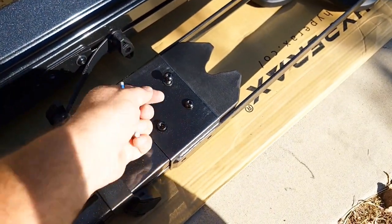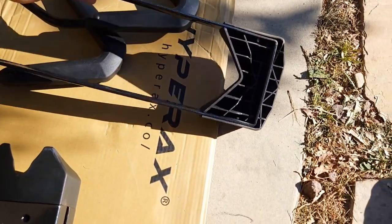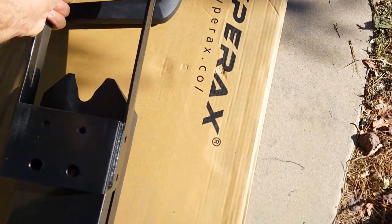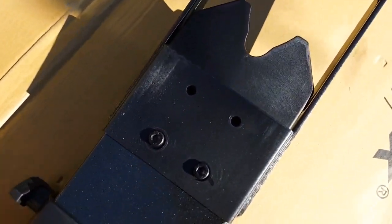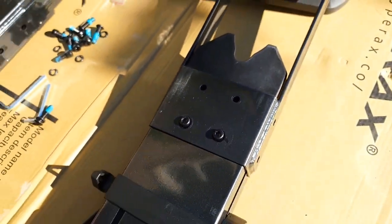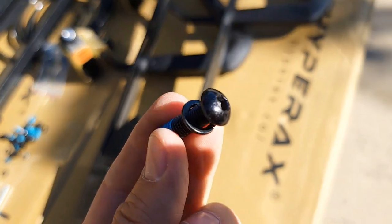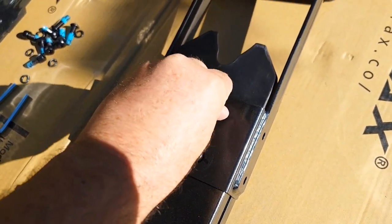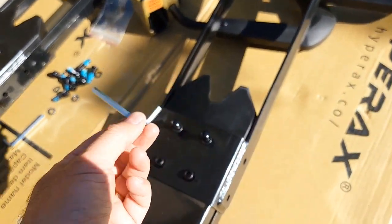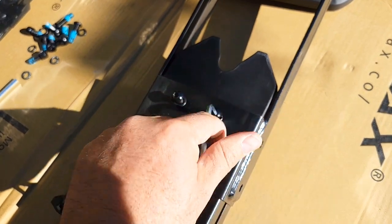Tighten with the allen key and do it on both sides. You take this part and insert it right over here like this, then attach with these two bolts. Let me show a close-up of the bolt type - it has this type of head. You just insert it and use a five millimeter allen key to tighten them up until completely tight.